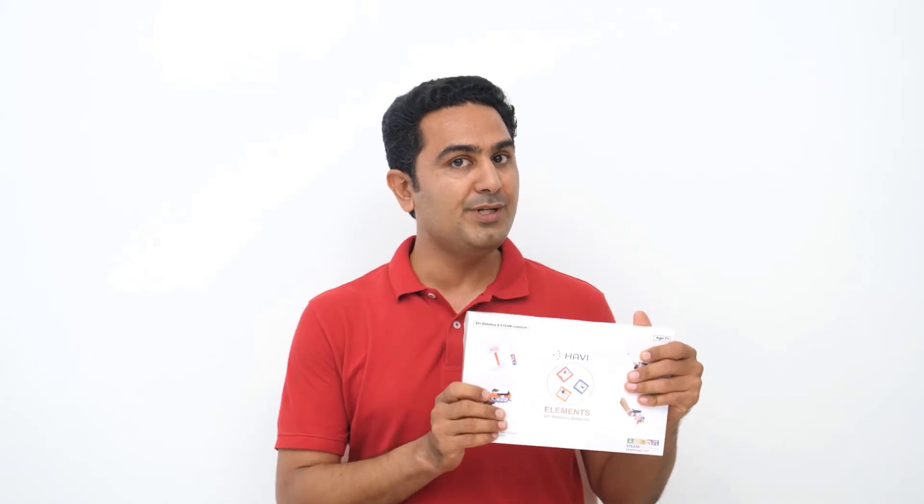Just in this one box, using permutation and combination of elements and accessories, make 93 plus creations. This helps in learning and teaching the fundamentals of robotics, electronics, and a lot of STEM concepts with the beauty of art.